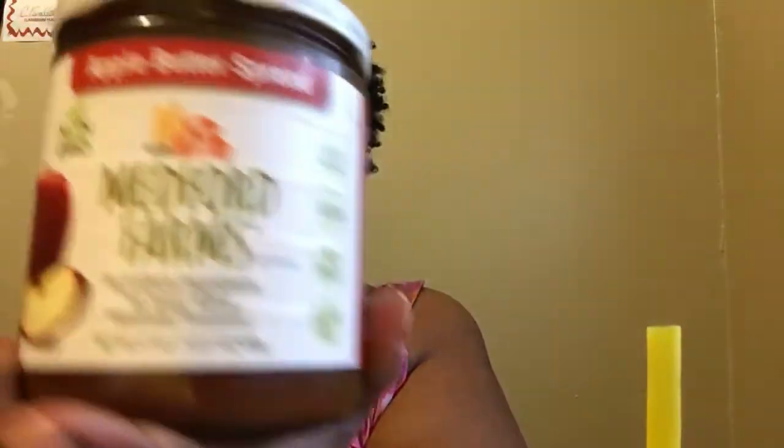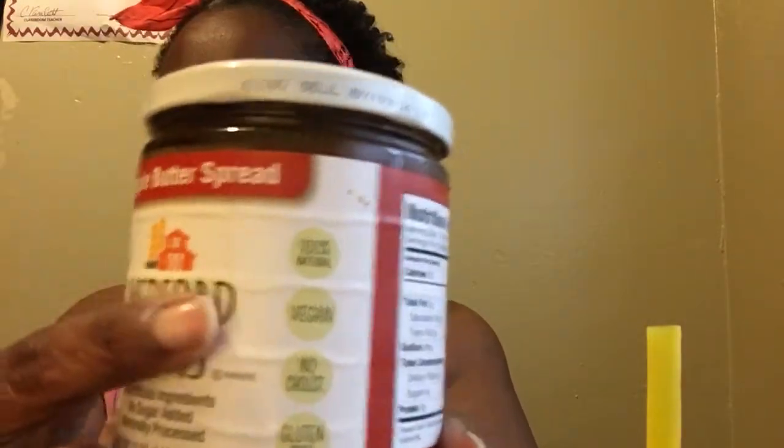Y'all gonna chit and chat with me today. So I have some hash browns, some vegan sausage, and some bread with some apple butter spread. And this is what is on my bread. And it is vegan!